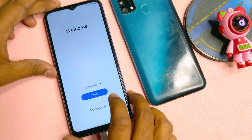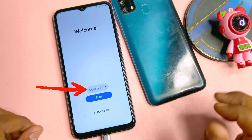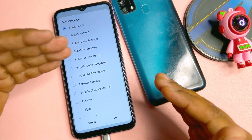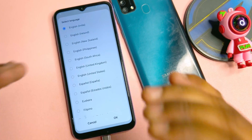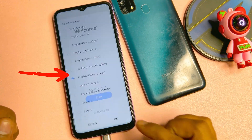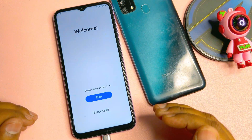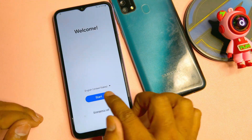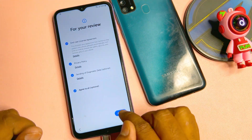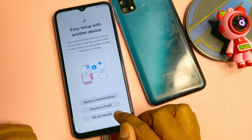You have to change your region first. Click the language section and find 'English (United States).' Google is also from the United States, so select the same. Click 'English (United States)' and click OK. Your smartphone is now configured in English (United States). Click the Start button, wait a moment, click Agree, and then click 'Setup manually.'